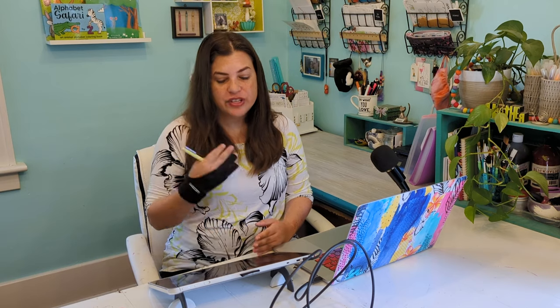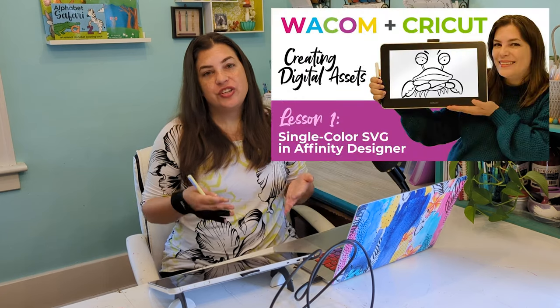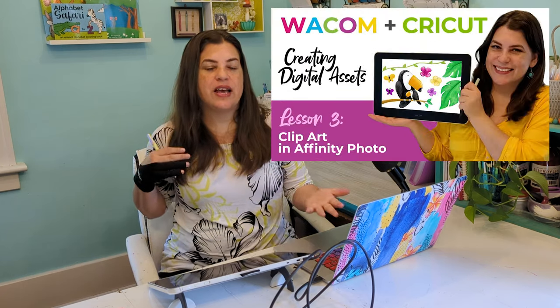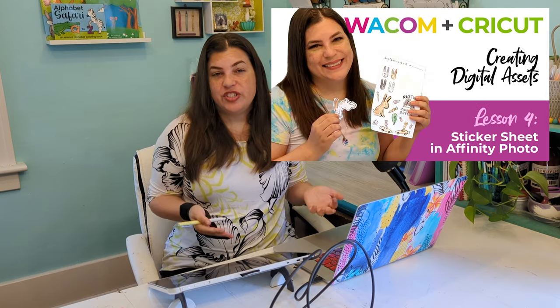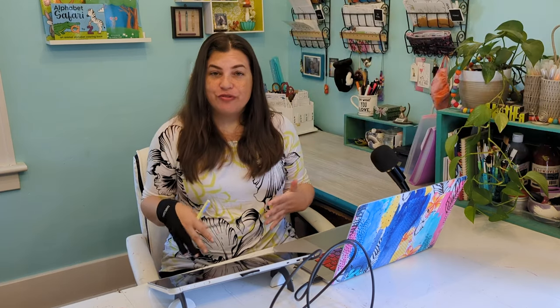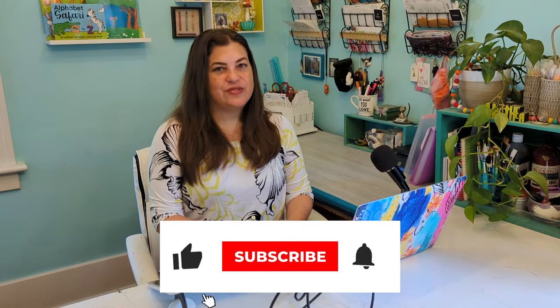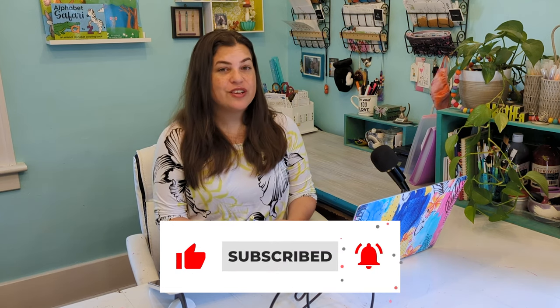I'm super excited to use this tablet in my Wacom tutorials going forward. If you're interested in getting this tablet, I'll have the link in the description. If you're new to my channel, make sure you check out my tutorials for how to use your Wacom tablet with your Cricut to make your own SVG files for custom products that you can either sell or make yourself. Stay tuned for more Wacom tutorials to come. If you have any questions, you can let me know in the comments or email me at heather at heathercash.com. If you like this video, please give it a thumbs up and subscribe. Thanks so much for watching. Bye.